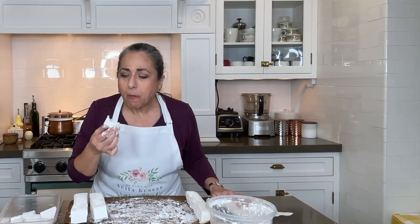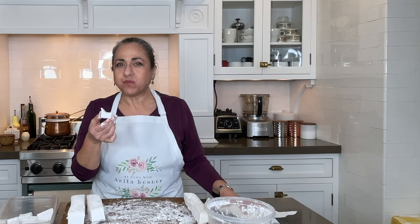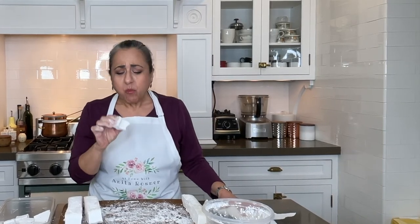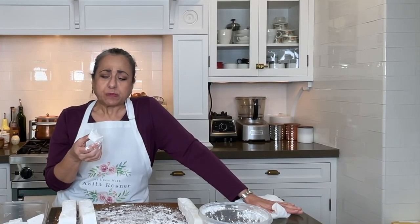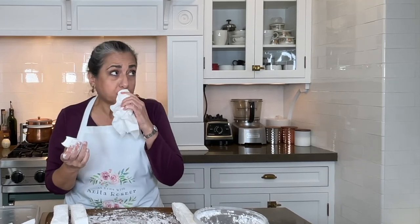So let's have a taste test. These are so good. The texture is perfect. I probably have powdered sugar all over my face. This is more delicious than any marshmallow you will ever buy in a store. They're easy to make, and people love to receive them as gifts. You show up at somebody's house with handcrafted marshmallows, they go nuts.